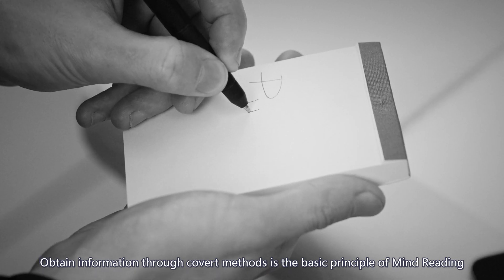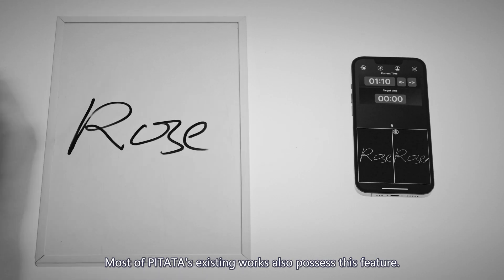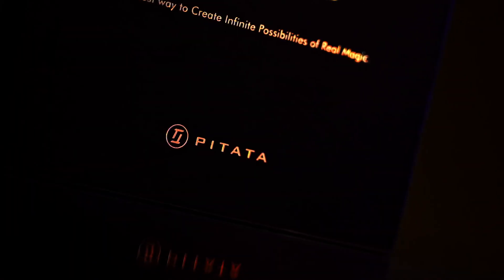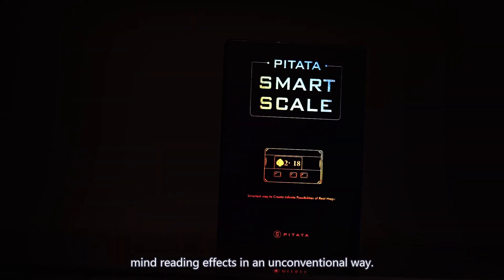Obtaining information through recovered methods is the basic principle of mind reading, and most of PETA's existing works also possess this feature. But we are still so excited about developing PETA SmartScale, because it will change the way we perform the most well-known mind reading effects in an unconventional way.